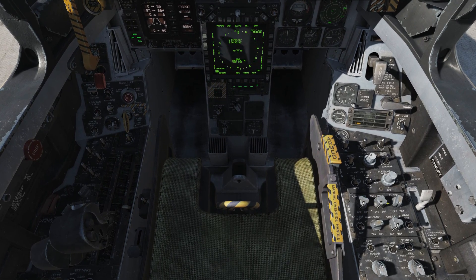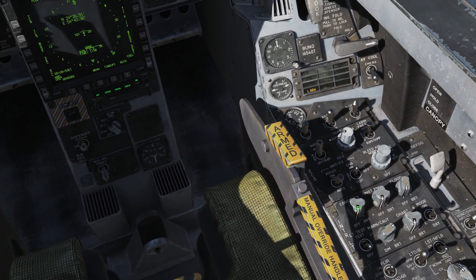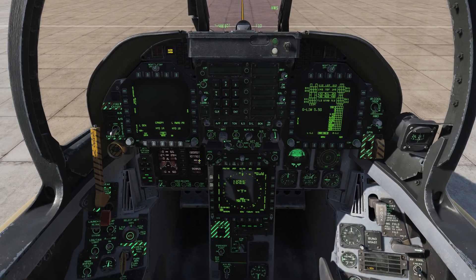Now optionally, at this point I'll also flick on my cockpit lights. We have the interior lighting panel here with our consoles and instrument panel lights — I'll flick these two forward and that's going to light up our instruments.